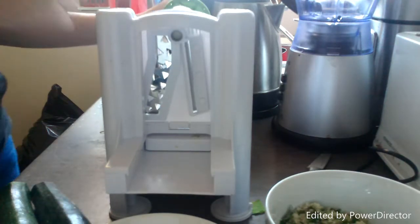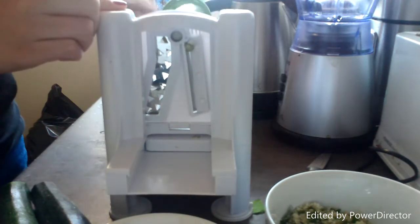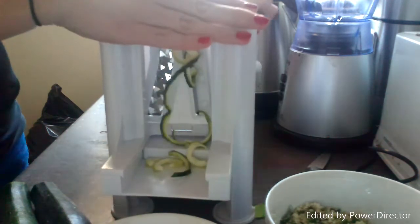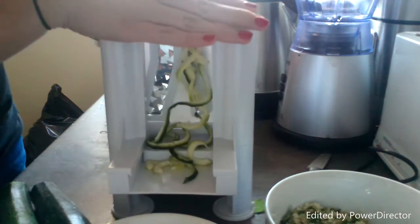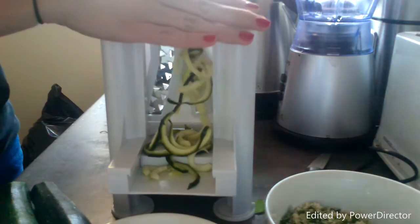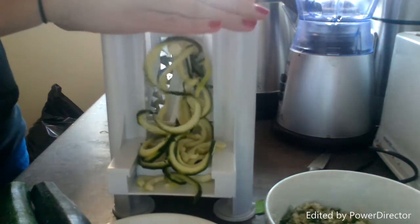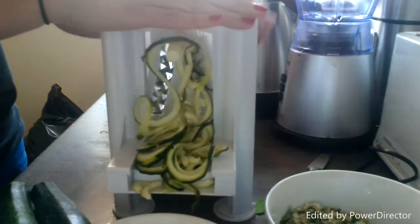Okay, so we've attached one of our courgettes to the machine and then basically you just twist — just hold on to it. It takes a few seconds. There are loads of different blades and different functions that you can use, so I'm going to do a few different types and then show you what they all look like.